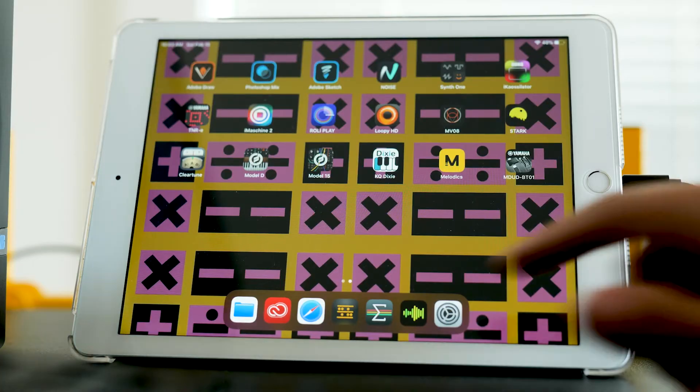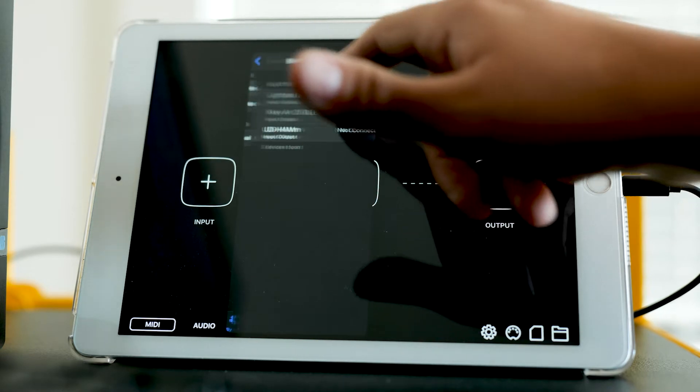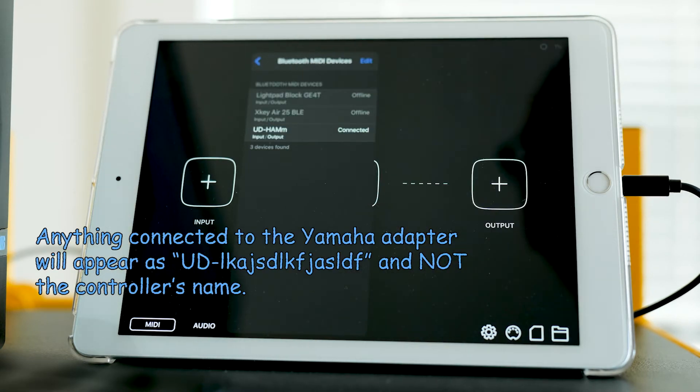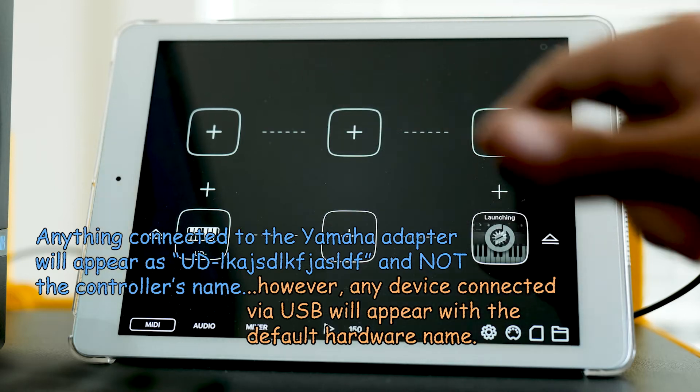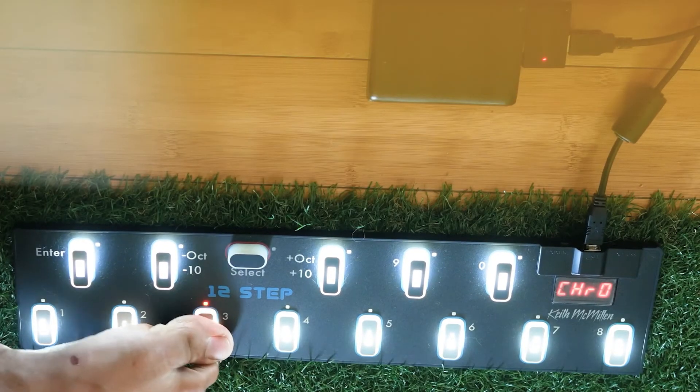In a perfect world, I could just open up Audiobus, connect the MIDI input which would be Bluetooth connections — I have mine right now named as UD Ham — let's say to the Model D. In a perfect world, I would just be able to start hitting triggers and notes would play.